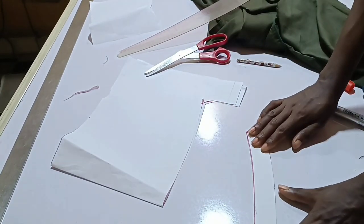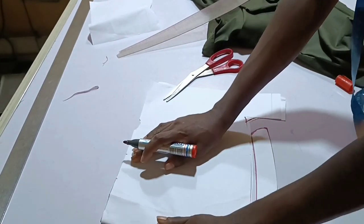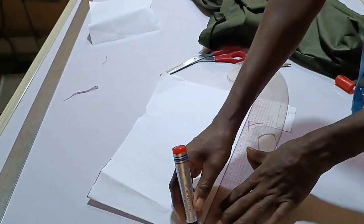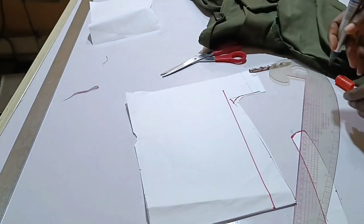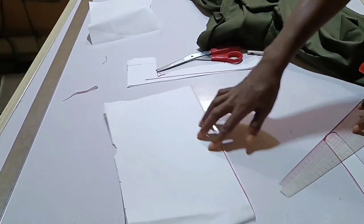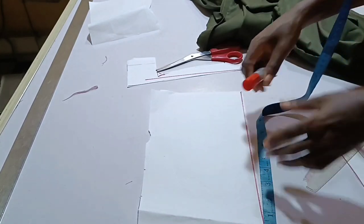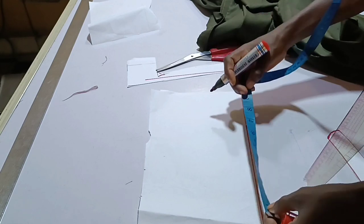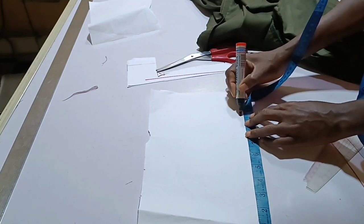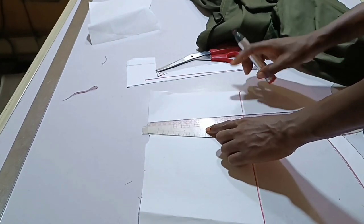This is the collar stand. Now the next thing is to draft the collar itself. Draw your straight line again — make sure the line is straight. You are still going to measure your 9.5 inches. The neck circumference is 19 inches and we folded into two, so 9.5. Go ahead and square this 9.5.